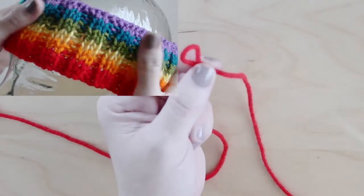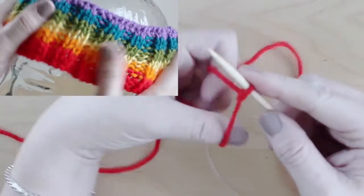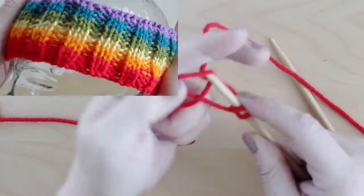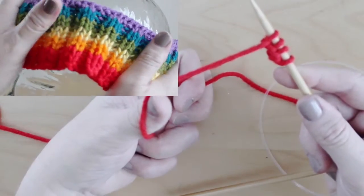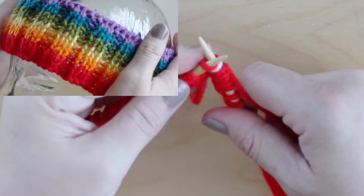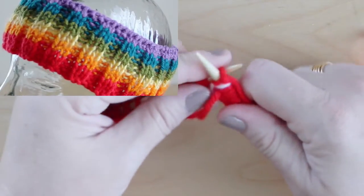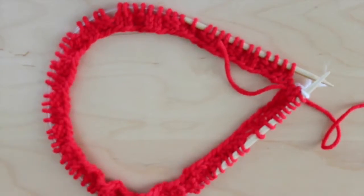This is a stretchy headband, so casting on 80 stitches should be perfect for any adult size head between 20 and 26 inches in circumference. After we cast on, we simply knit two rounds of color 1 in the 2x2 rib stitch. Of course when knitting in the round, always make sure to not twist your stitches.